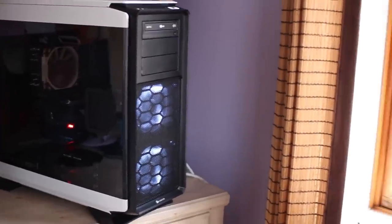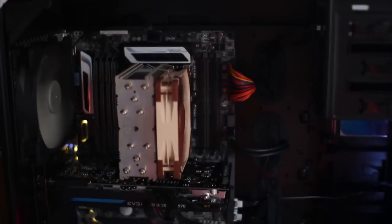Hey you guys, it's Arielle and welcome to my channel. So today I'm going to be building my first PC ever, so if you're interested then just keep on watching.